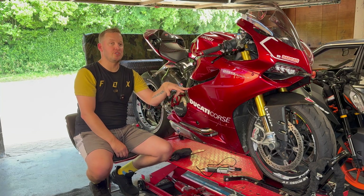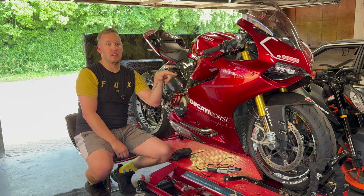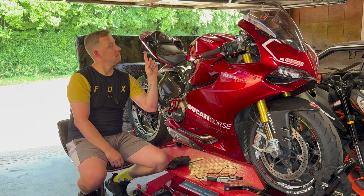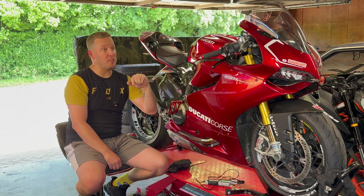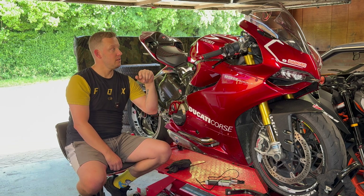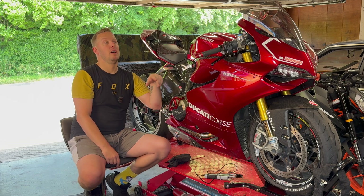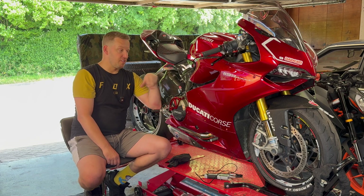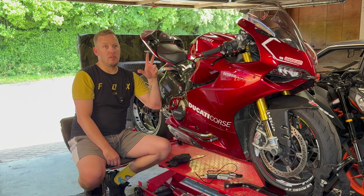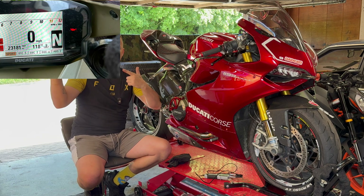Cycle overheating issues. Unfortunately, whilst on a Margate meltdown, my bike overheated when I got to the seafront, and I was going slow along the seafront with all the other bikes. I had a fan warning come up, and she got to about 120. That's a photo that I took when I stopped.